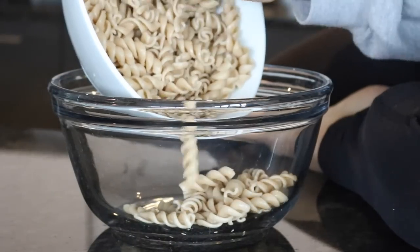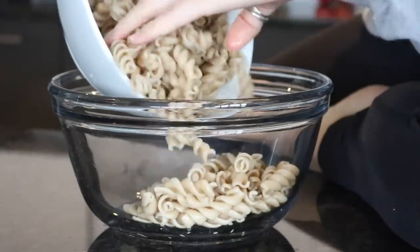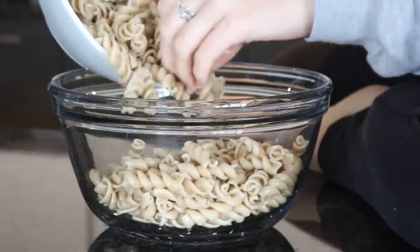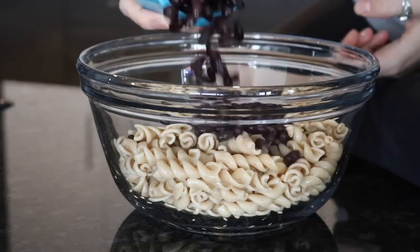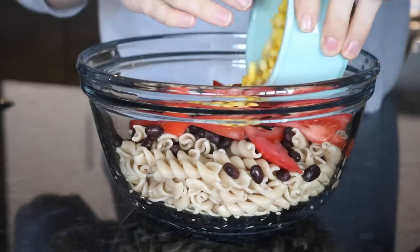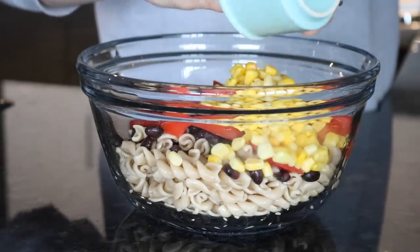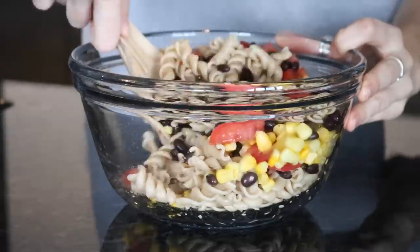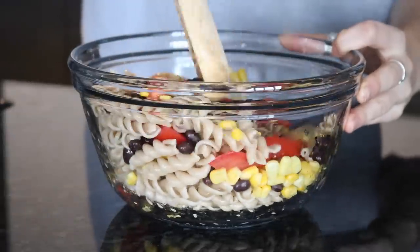For the second recipe, add about two cups of cooked noodles into a bowl — I'm using rotini noodles. Then add a half cup of black beans, one chopped tomato, and a half cup of corn, and give that a quick stir before moving on to the dressing.